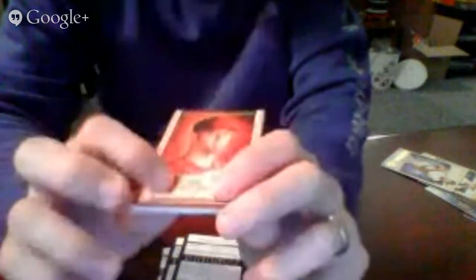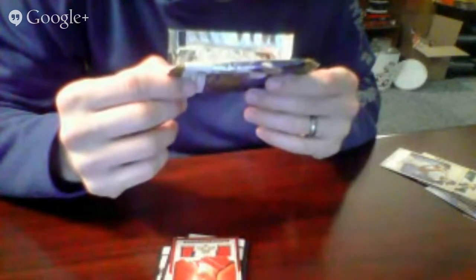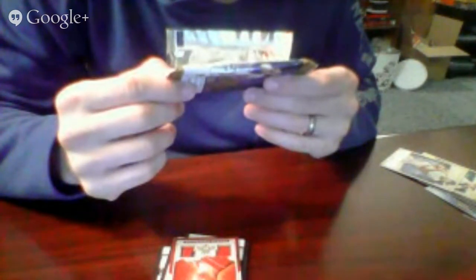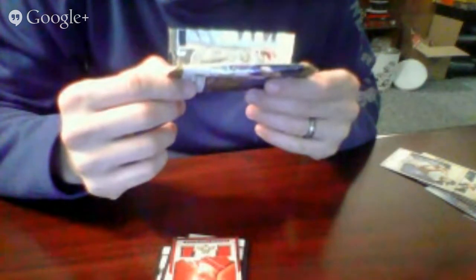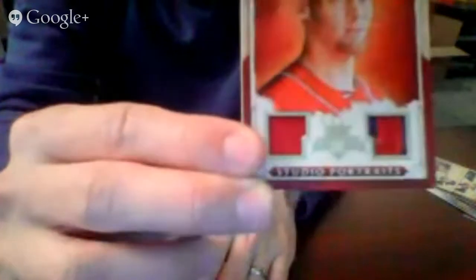It really looks like there's stitching off a hat on one side, and what appears to be a thicker red piece — maybe a jersey — on the other. Neither window is very big. On the back it's numbered 9 out of 10 — monstrously thick for what it is. The checklist says it's numbered 15 or less, so it's quite rare. You can make out the stitching up close. Numbered 9 out of 10 on the back — a really nice hit, and funny it was in the very last pack.